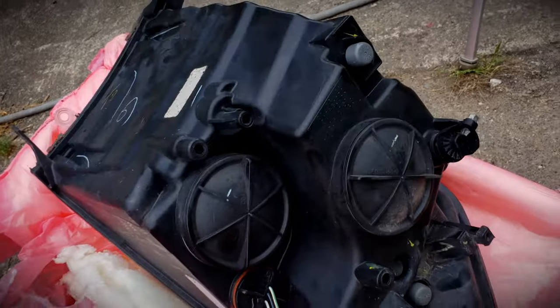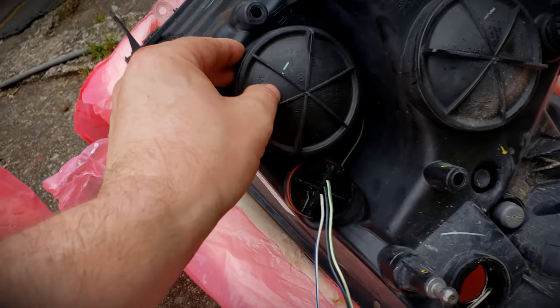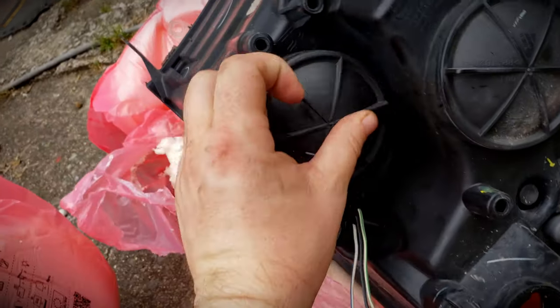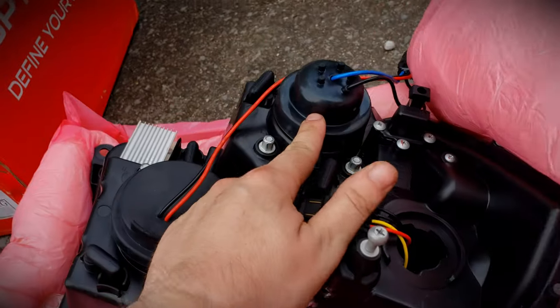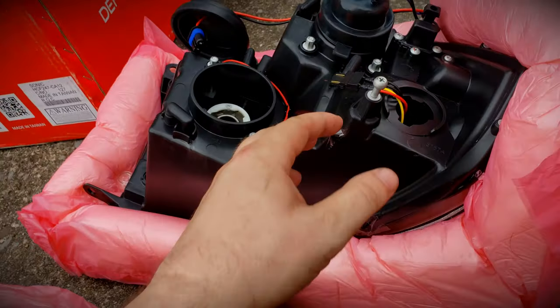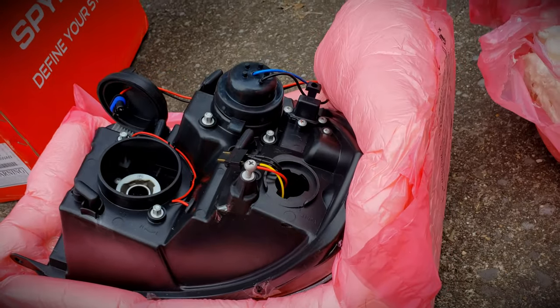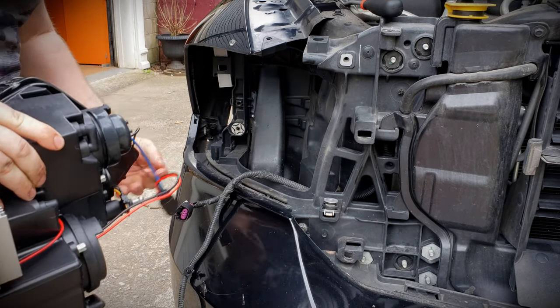This is the back of the factory headlight — you have that one plug. You are going to have to unscrew this cap and take out your high beam bulb, because the new headlight does come with a low beam but you do have to use your own high beam. Let me get that swapped out — everything else is pretty much plug and play after this.